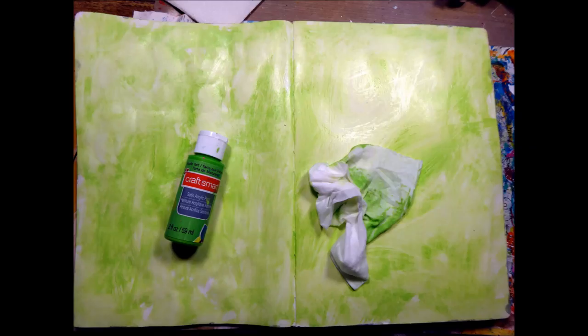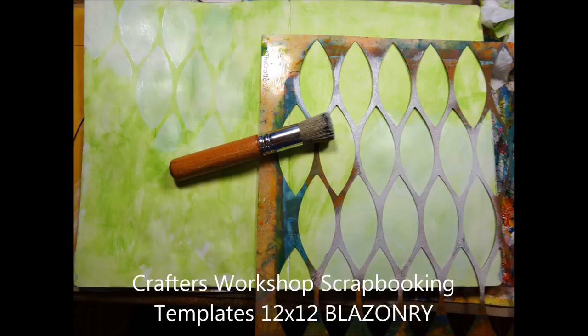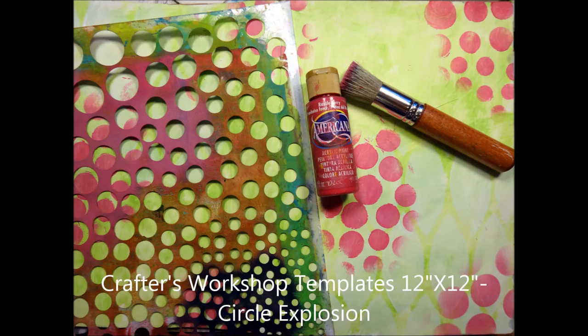Starting with the background, I did put down gesso first and let that dry, and then I put down this green paint with my brush. Then I took a baby wipe and kind of wiped it up so that some of the white was still showing through in the background. Then I'm going to be using a few stencils — I took this stencil from Crafter's Workshop and used some white acrylic paint, adding it in a few places. This is in the background, so it really doesn't show too much in the final.